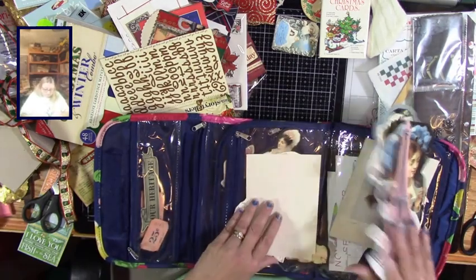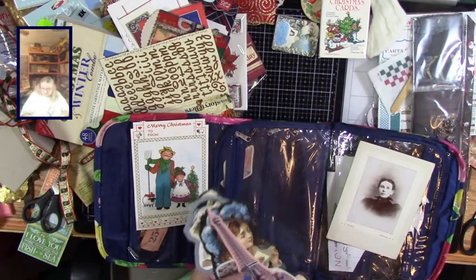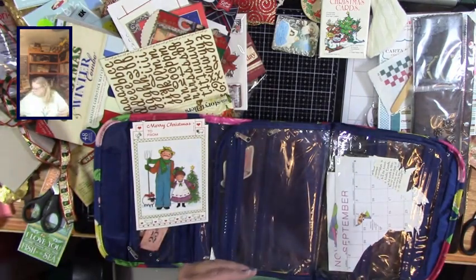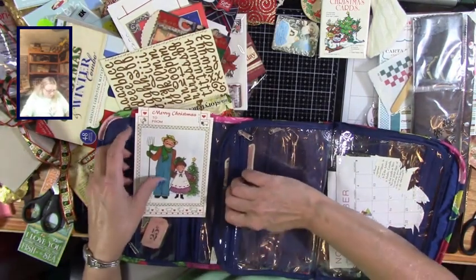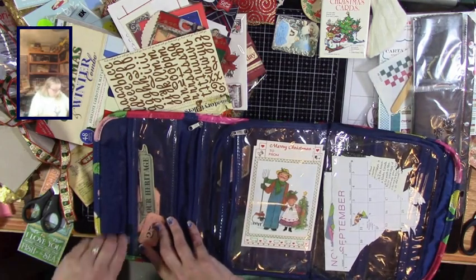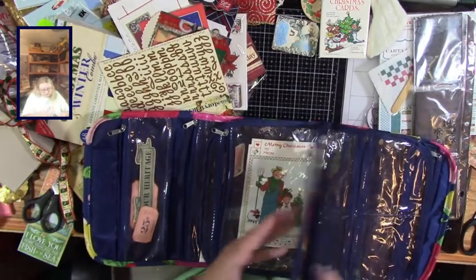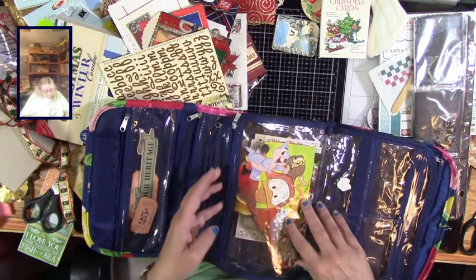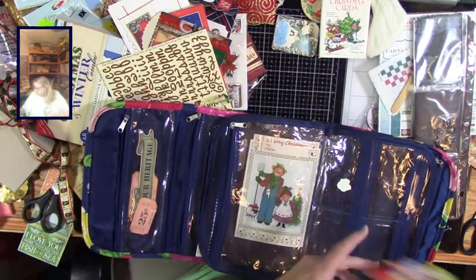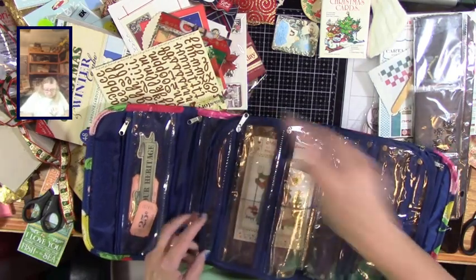Oh, that's an actual cabinet card - that's beautiful! That's old Christmas - isn't that nice? I don't know why people didn't smile back then - maybe all their teeth were bad or something. Does somebody know why it was not good to smile in pictures back then? All of these non-Christmas ones can come out.